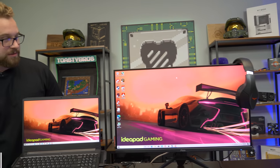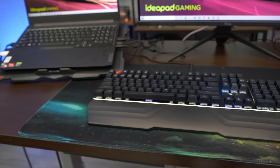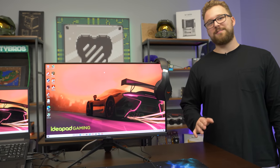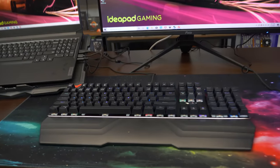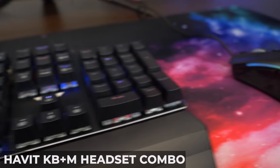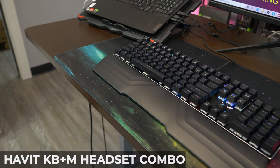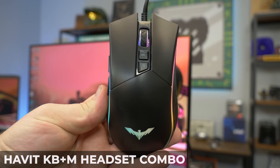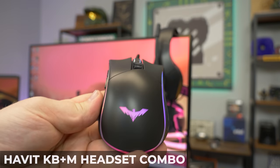For peripherals, the mouse pad has an RGB look — there are lots on Amazon for around $20 or less with different designs. Fair warning: it does come with a strong printing smell so air it out for a bit. We also have the Havit keyboard, mouse, and headset combo — an absolute steal. It comes with a mechanical keyboard with a wrist rest and blue switches, full size with everything you need. The mouse has a DPI switch and RGB LEDs.